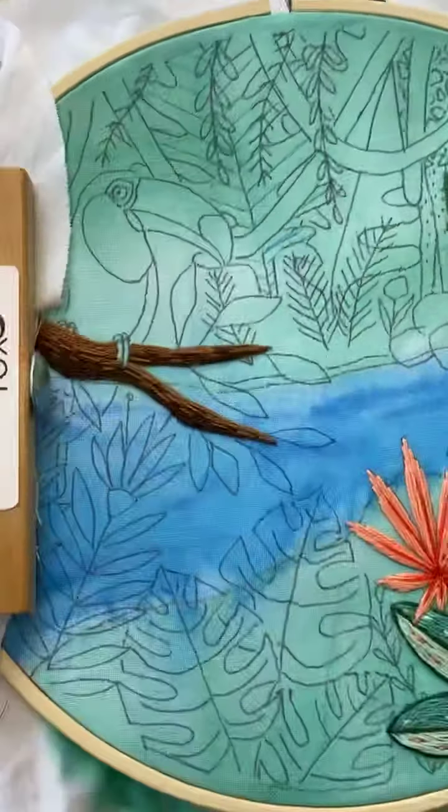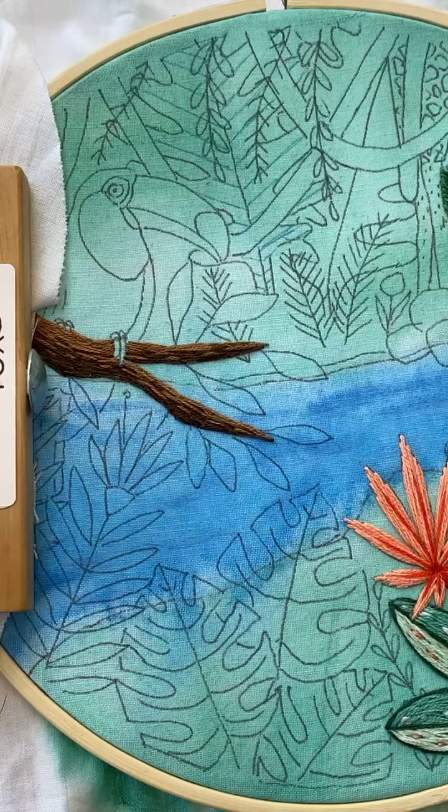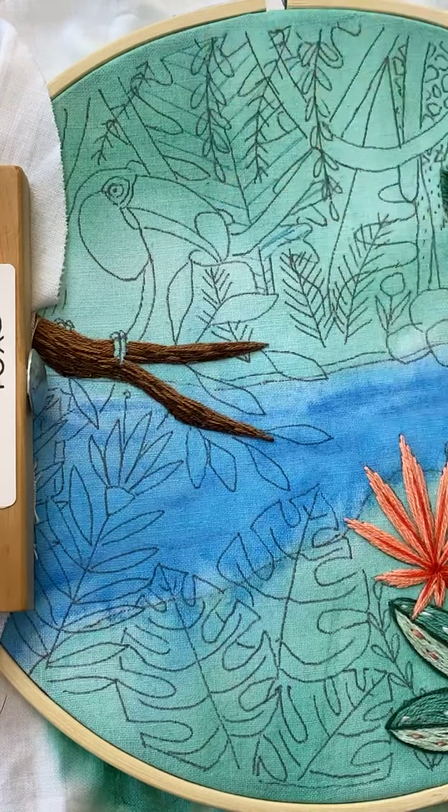So I'm using four strands of that 218. You can use all six if you want, but because we're going to stitch over it, I didn't want to make it too bulky.